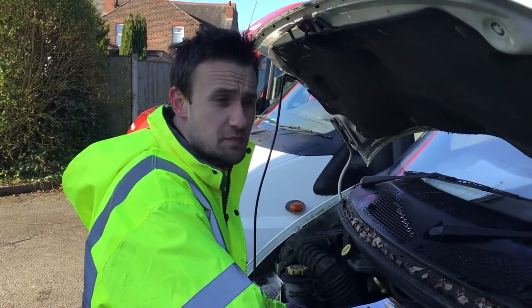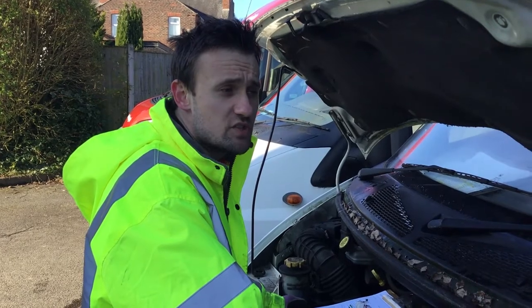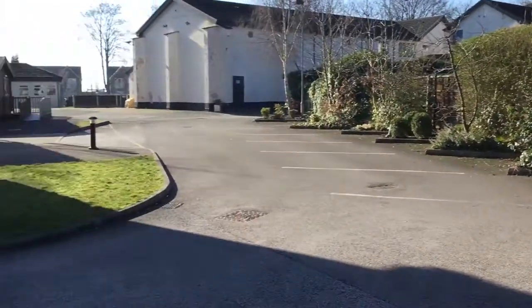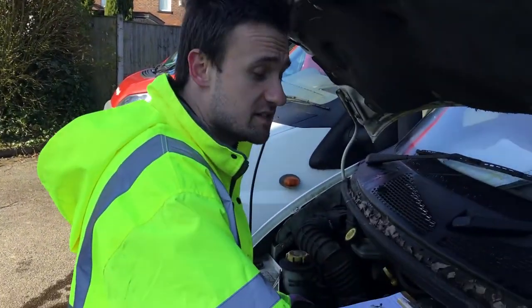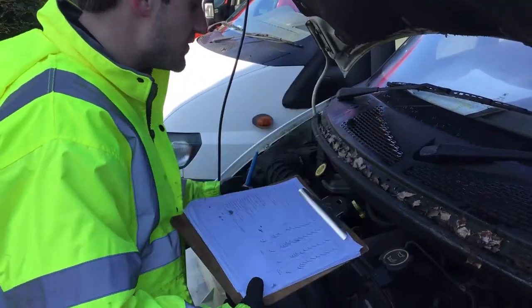Hello again, this is Will and as part of my internship, I do all these mini bus checks for people to use so that they can travel safely. I've got my checklist here to check everything.